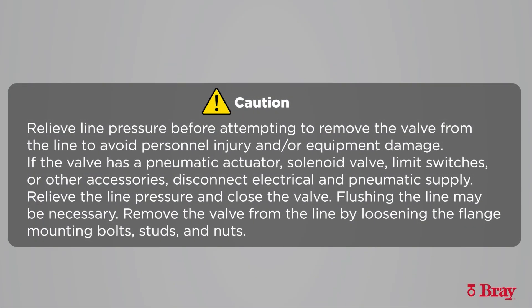Relieve line pressure before attempting to remove the valve from the line to avoid personnel injury and/or equipment damage. If the valve has a pneumatic actuator, solenoid valve, limit switches, or other accessories, disconnect electrical and pneumatic supply. Relieve the line pressure and close the valve.